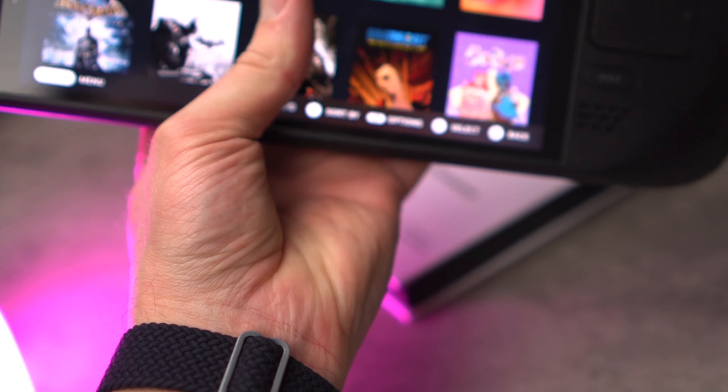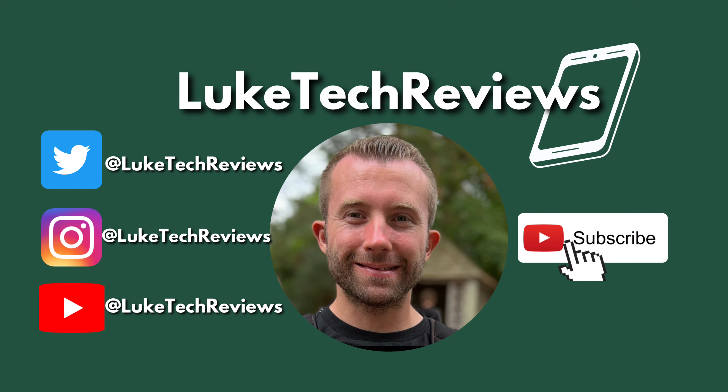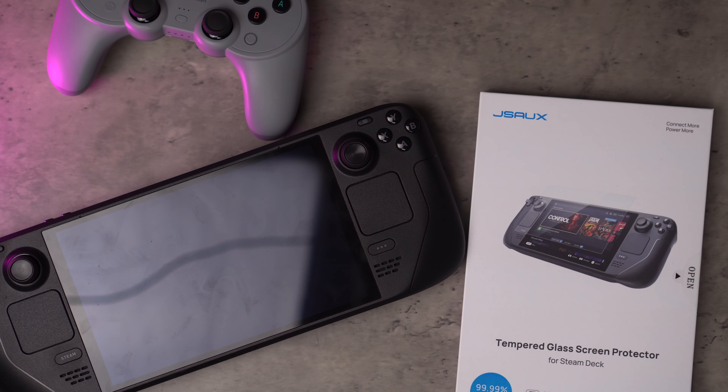There's plenty of content coming up for my Steam Deck OLED. Today I thought I definitely need some protection, so I jumped on Amazon and picked up a screen protector from JSUX. I heard these are the guys to go to for screen protectors. Just as a heads up, I paid for this myself — it was not sent to me and all my thoughts on this screen protector are going to be my own. I'll also give my initial thoughts on the Steam Deck OLED, but I don't want to say too much because I will have a full review coming up. Let's jump in.